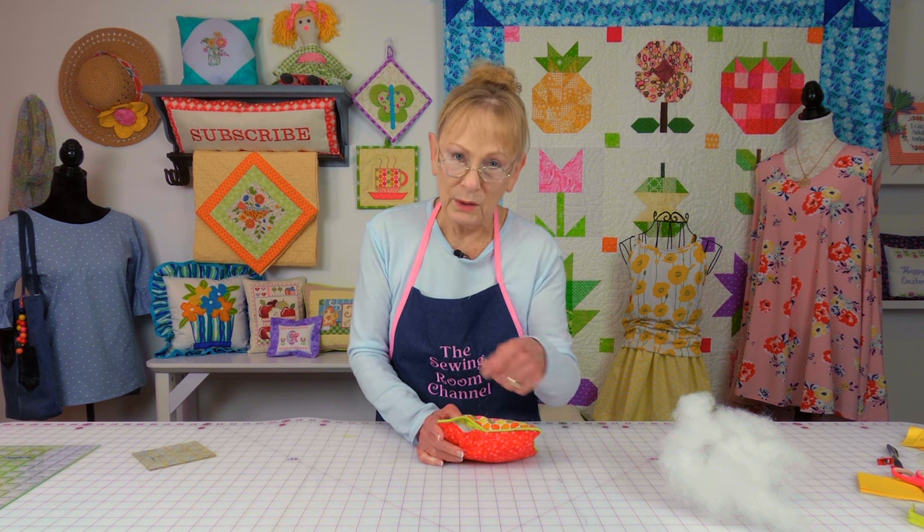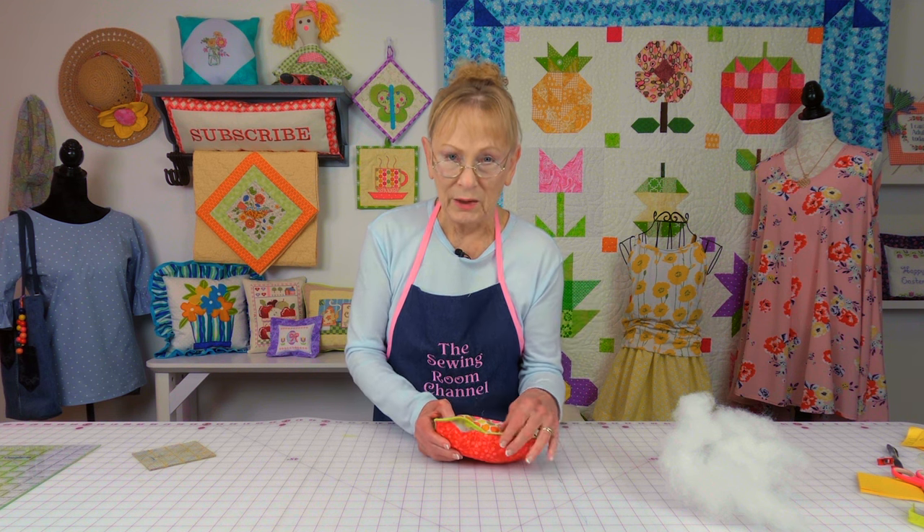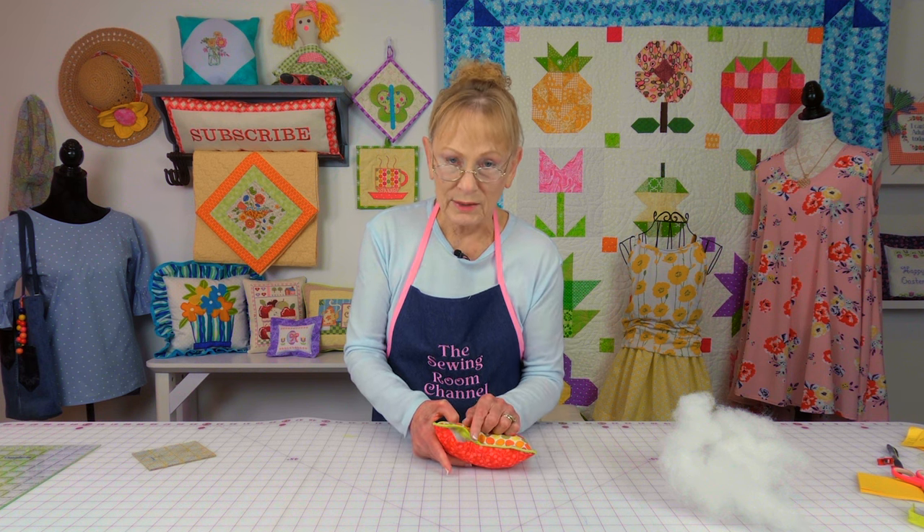You can either do a whip stitch or a ladder stitch to close the opening. A whip stitch you just kind of whip around and grab both sides of the fabric. But if you want to do the ladder stitch, which is my preferred stitch because it looks really nice when it's done, I'm going to have a link down below in the description section — click on the word 'more' to expand it and you will see other links appear, including one for the ladder stitch.